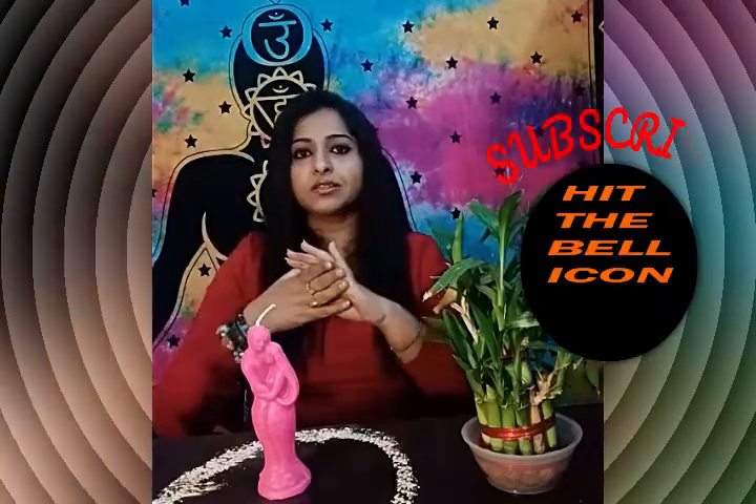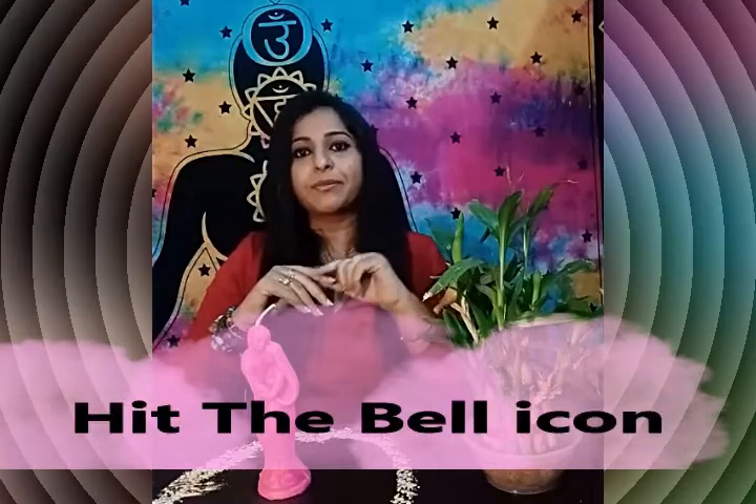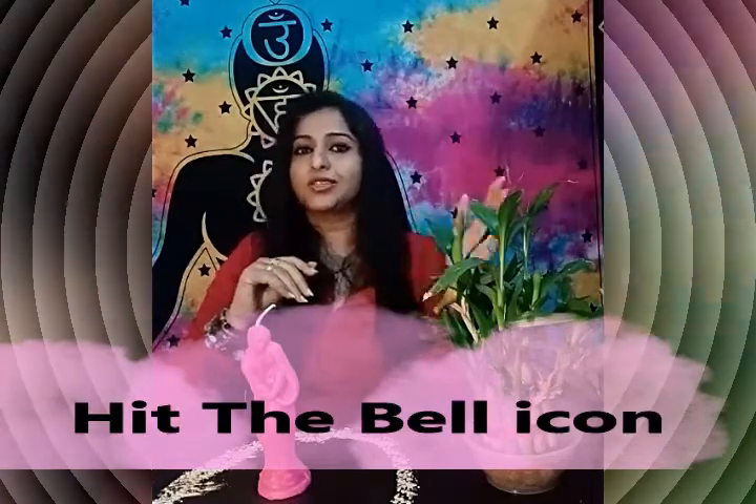The most important part: please make sure that you get this spell done on a Friday, because Friday is the day of Venus. Please come back and share your experience in the comment section. Please do not forget to hit the like button before leaving, and do subscribe to my channel if you have not done that already. Also turn on the notification bell so that you get notified each and every time I upload a new video related to spirituality, white magic, card reading, and healing.